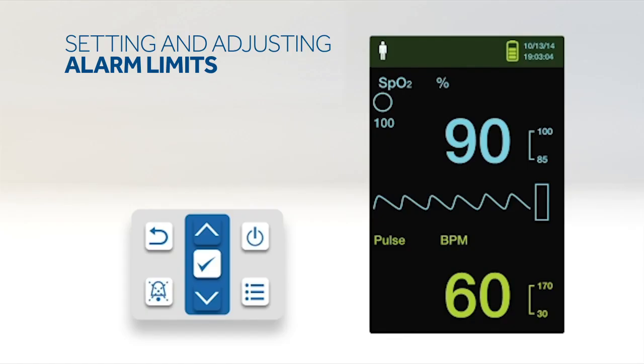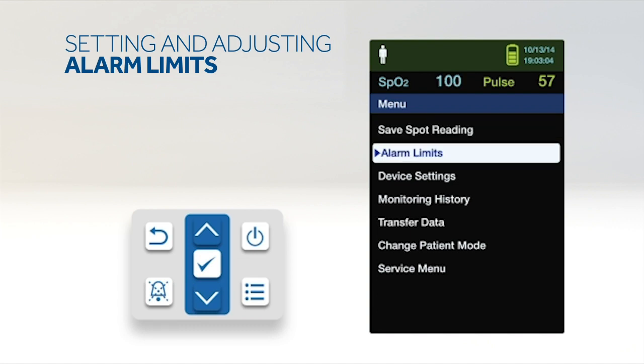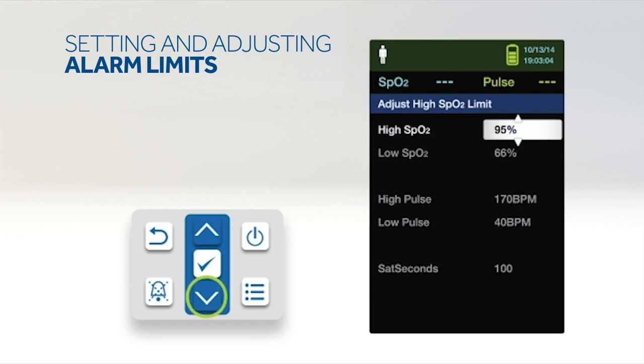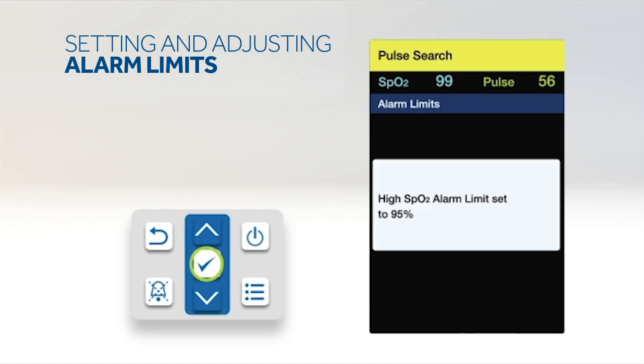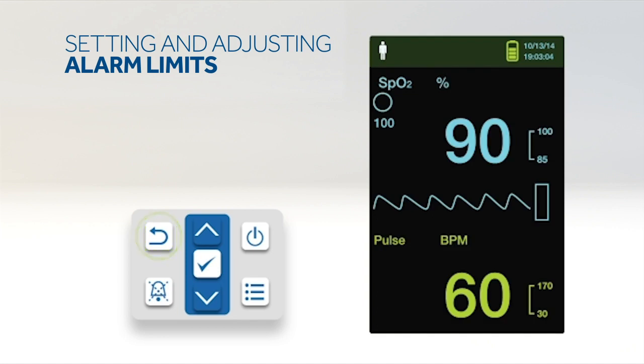To set alarm limits, press the menu button. Press the down button to highlight the alarm limits menu item and press OK to select. Alarm settings include pulse rate and SpO2 alarm limit ranges and the Nellcor SatSeconds option. Press the up or down button to highlight the desired option and press OK to select. Press up or down to change the value, then press OK to save. Press up or down to highlight another option or press return to go back to the main menu.